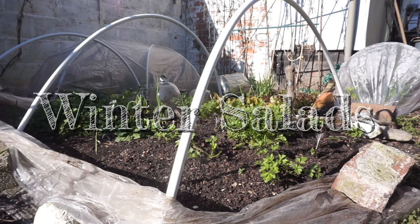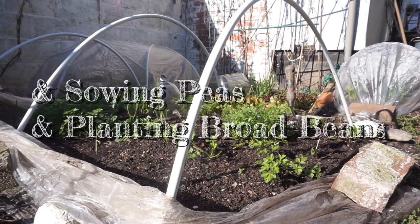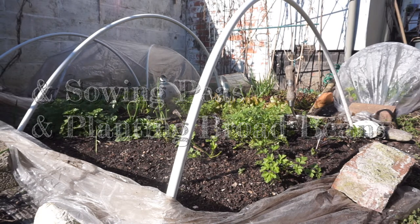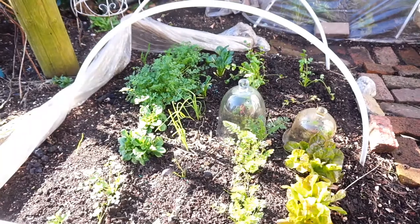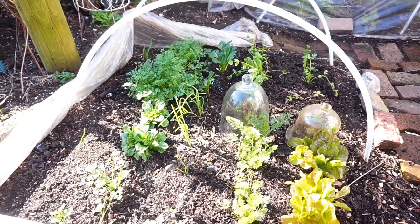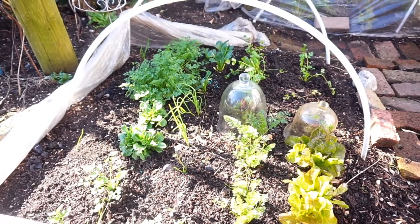This is my overwintered salad. Some of it has been eaten by slugs, which is really annoying. They started this month but they've been overwintering since September last year. I'm still not getting it right, but you can, with a bit of plastic, overwinter salad in your back garden. This is an example.